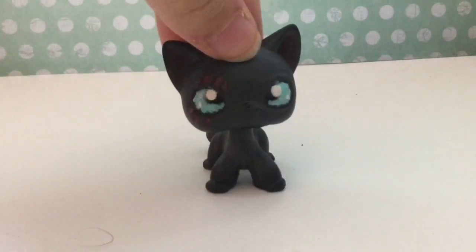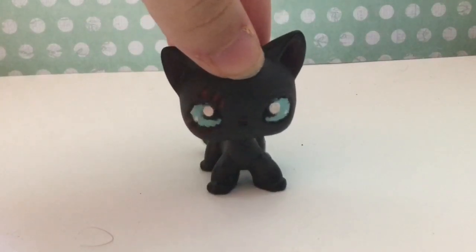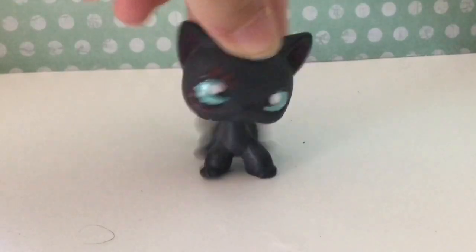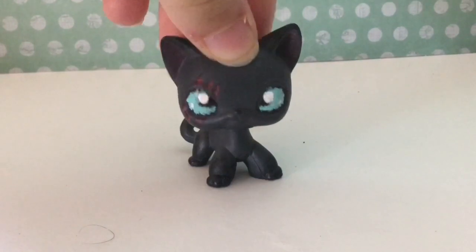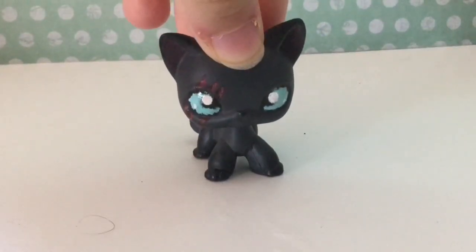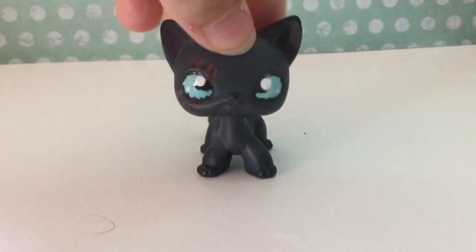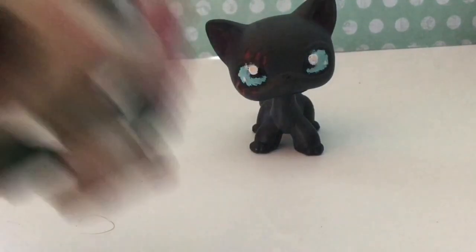Because I do a lot of speed paints and stuff, I thought why not destroy some. You're probably thinking why in the world would I destroy one of my LPS customs — and the answer is I am not. I'm going to be using a custom that I hate and is kind of already destroyed, which is this one.